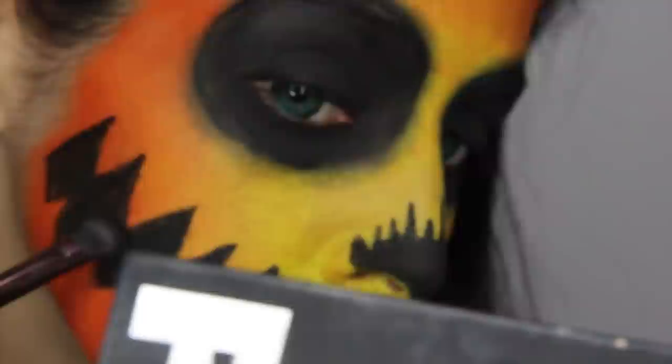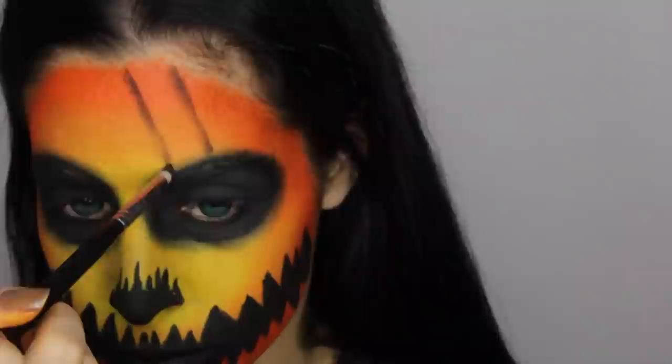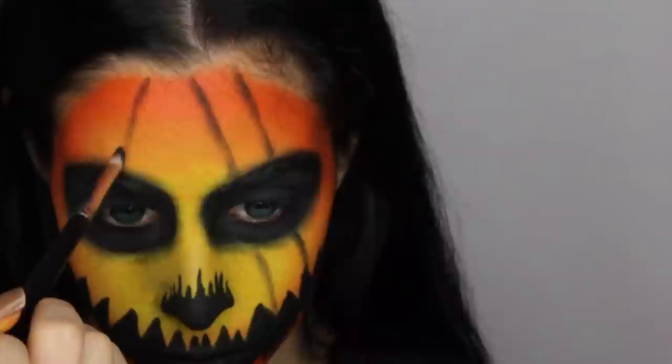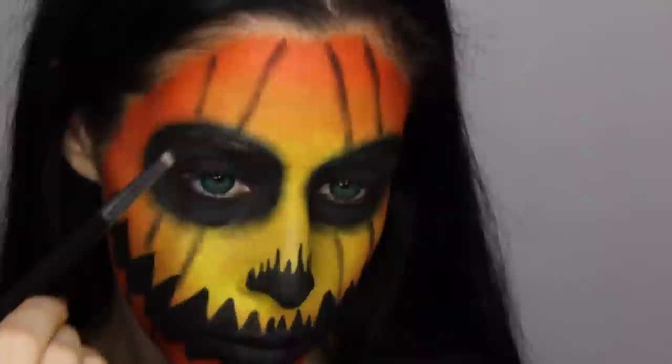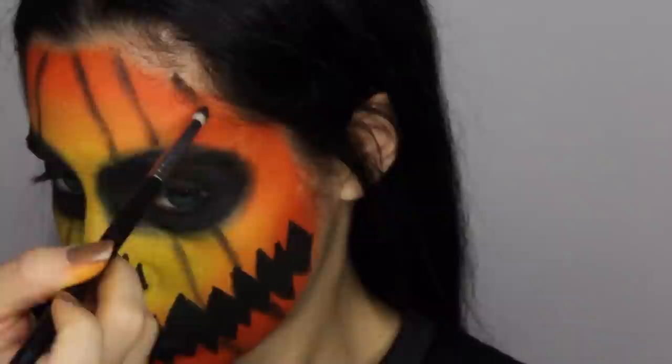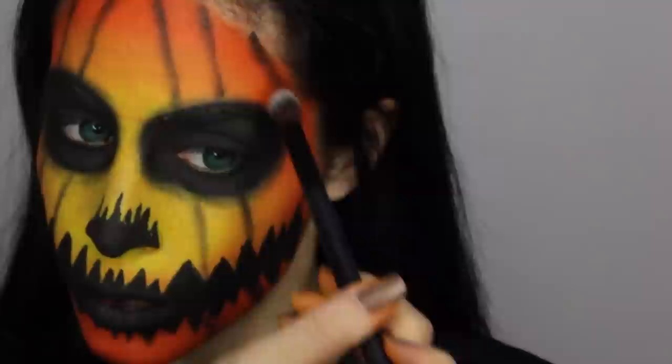With the black eyeshadow and a pencil brush, I'm creating lines like the indentations of a pumpkin going down my face, then taking a clean blending brush to blend them out. These don't have to be perfect — I made them kind of jagged, thick, and weird because it's Halloween, and imperfections in Halloween makeup just make it look creepier. It's going to get a little bit creepier in future videos; there will probably be some fake blood involved in my Monday videos, so stay tuned.